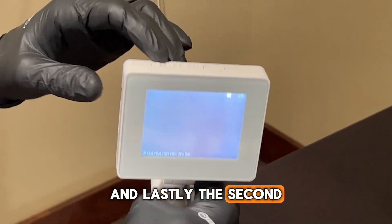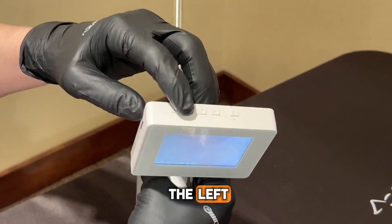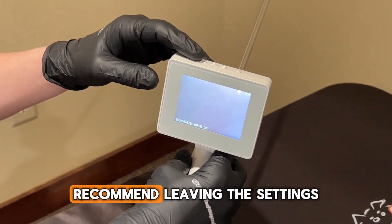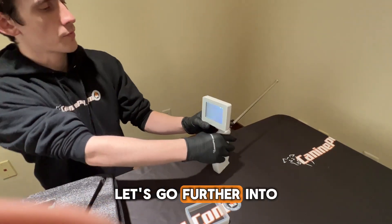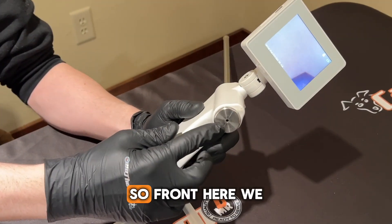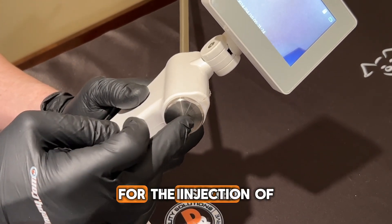The second button from the left is where you can change any settings. I recommend leaving the settings as is. Now let's go further into the hardware of the device. Up front we have the aperture where the disposable tube is inserted for the injection of the semen.